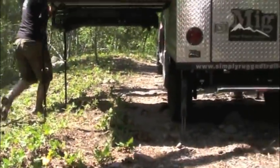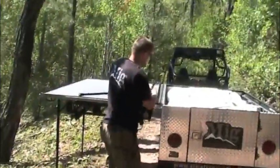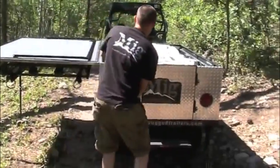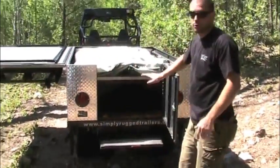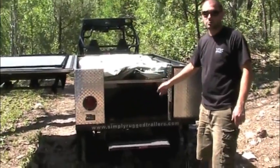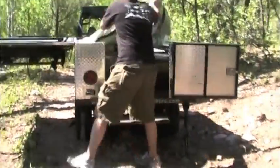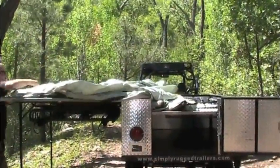Once you've got it nice and level and secure, we'll just undo these straps. Then we have the tent and the frame neatly packed away in its own separate compartment, so you don't get any issues with gear rubbing against it, creating holes, or getting the tent itself dirty. Then we'll pull it out over this side.